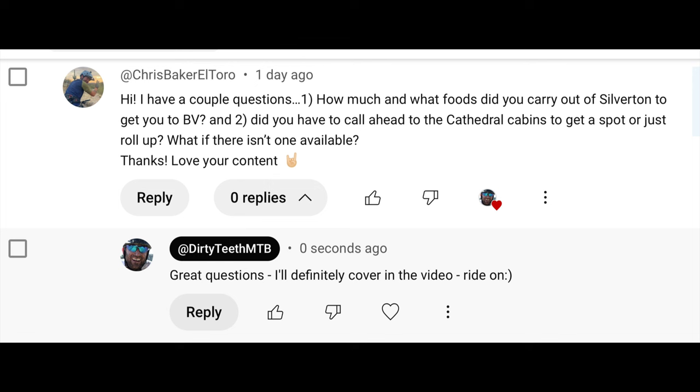How much and what foods did you carry out of Silverton to get you to Buena Vista? Leaving Silverton, I probably carried about 6,000 calories, which was way more than adequate. I tried to consume around 250 calories an hour on average, and I figured at the extremely slow end it might take me 16 hours max to reach Cathedral. That's roughly 4,000 calories, and the extra 2,000 was just for variety since my stomach still wasn't loving everything and in case I got stuck overnight and couldn't make it to the cabins. For types of food, I had trail mix, some SIS gels, Goo powder for my water, some sesame treats, Nutella cookies, and chocolate bars.